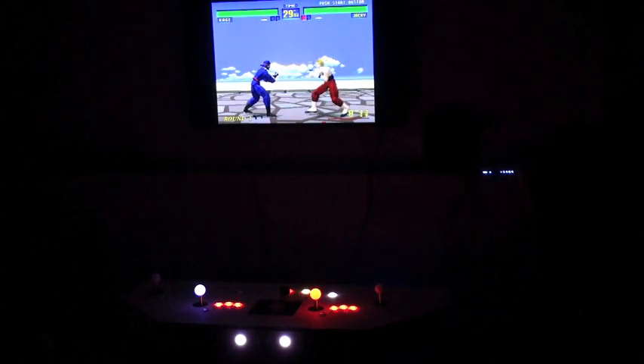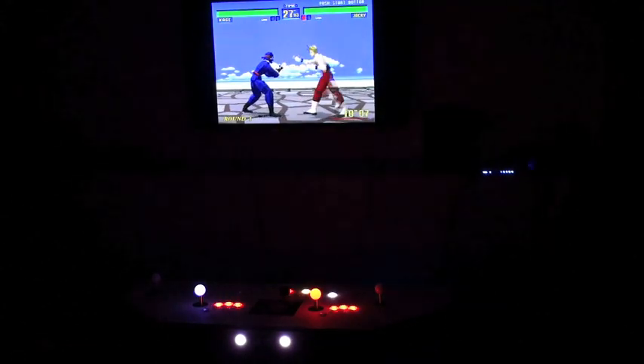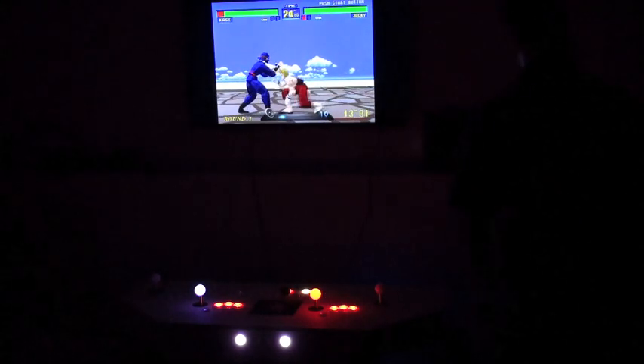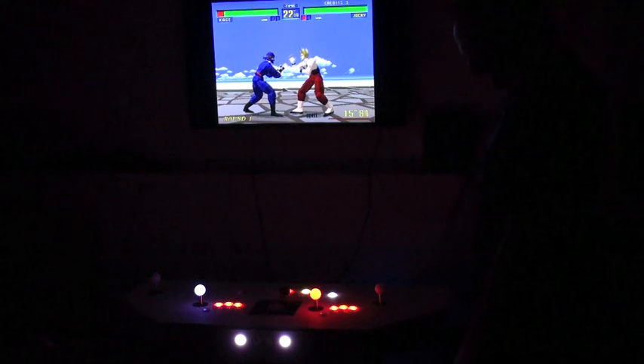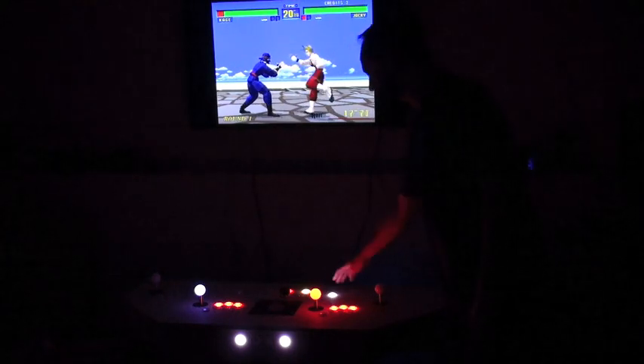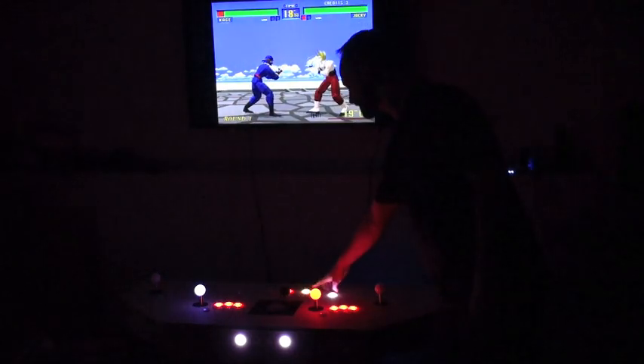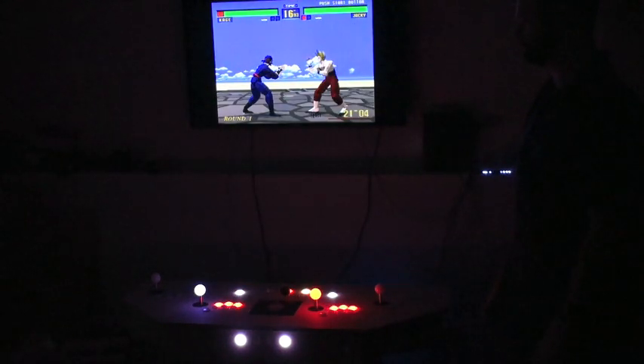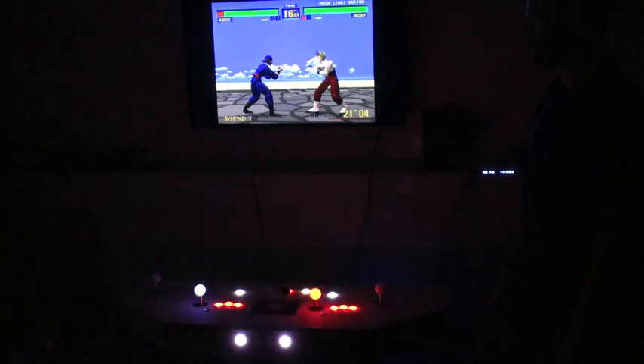Something really cool too — let me turn the volume up slightly so you guys can hear it. So when you pause the game, if it's enabled in the controls file, you can actually have it speak the controls. Watch, I'm going to pause the game. It reads out: Controls. Punch. Kick. Defense. Up. Down. Left. Right. It will do that for every game that you have set up for it.